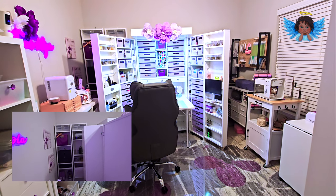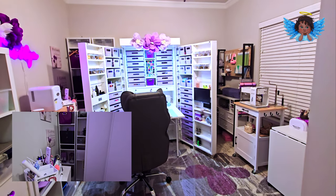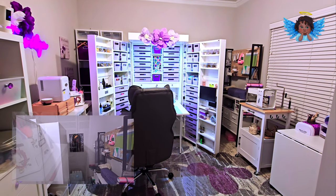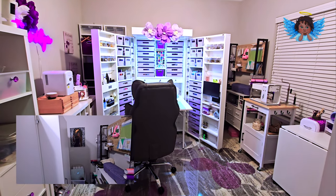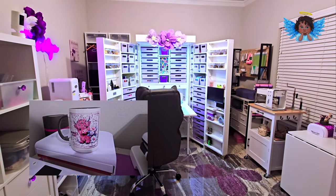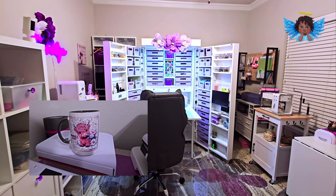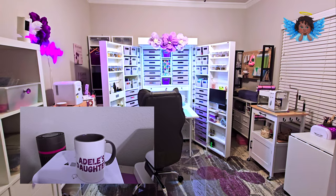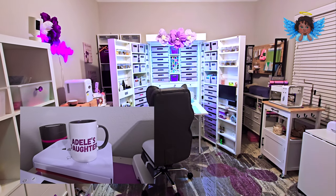I'm going to stick in a clip of what's behind those doors and show you the sublimated cup that I made. I'm not going through every drawer like people do with craft room videos because it is just a hot mess — I don't know what's in which drawer since I moved. I just wanted to get this video out before I really start moving things around and start crafting. I hope you enjoyed watching.